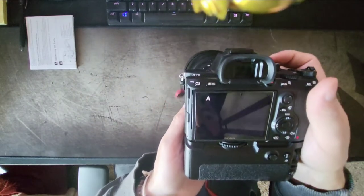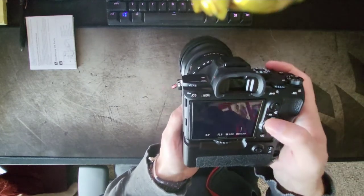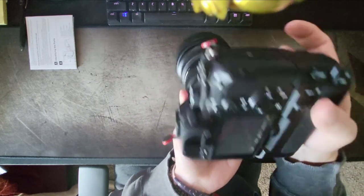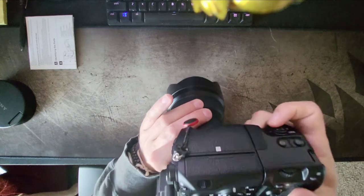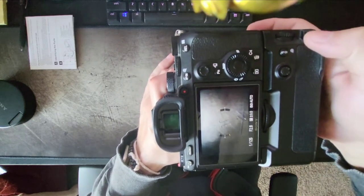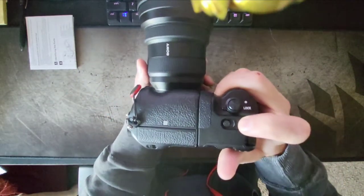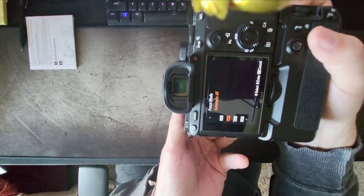Let's turn it on. It recognizes two batteries — there they are, one and two. So that's good. Let's try locking it — it's still on. Unlock. Okay, cool. Try the function buttons — yeah, that works. Auto exposure lock. Focusing — yep, that works. One of my custom buttons: I've got it set for focus area — that works. The first one is focus mode.